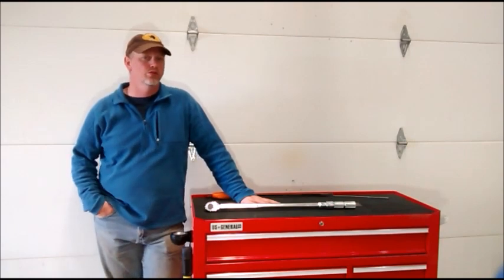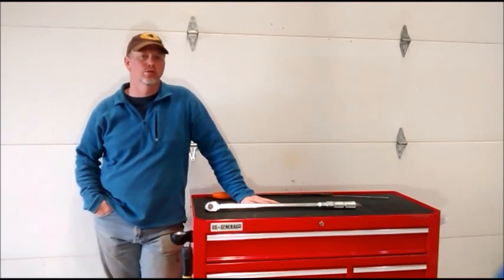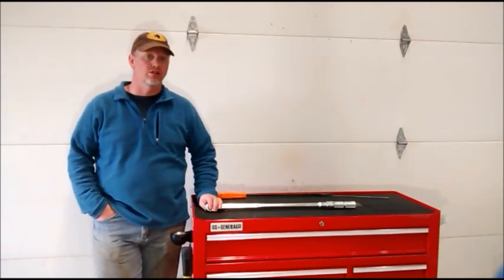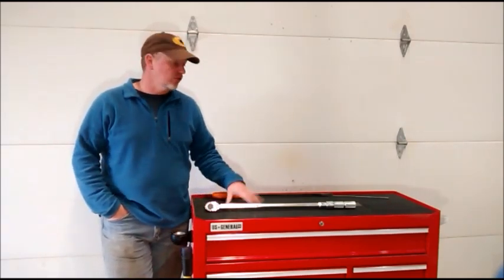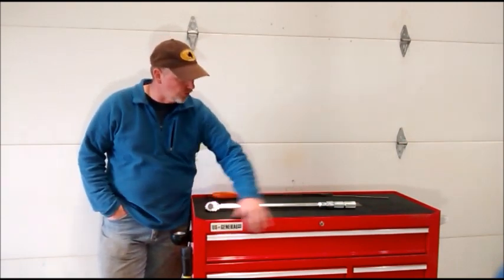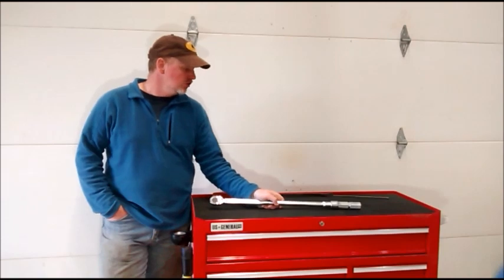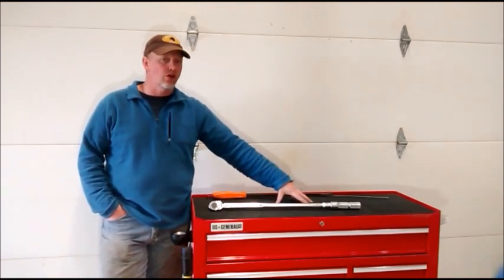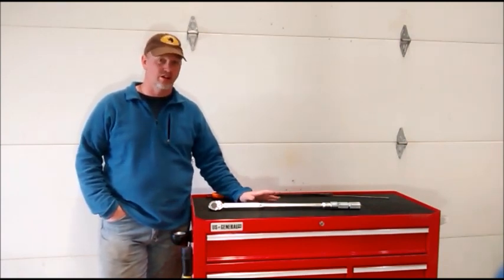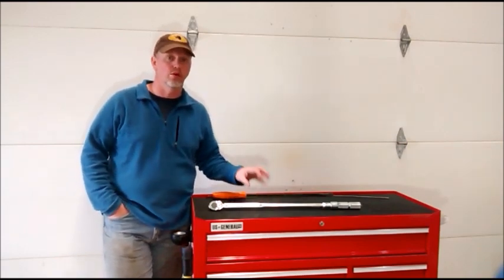I've had this toolbox for about two years now and it's worked out very well for me. I had an older — probably a 25-year-old Craftsman tool chest, upper and lower — that worked very well, but I needed more storage space so I needed a second toolbox. I decided to pick the Harbor Freight model. One key feature I really liked was the long drawer; I didn't have that with a smaller box before. I could fit large tools like this torque wrench in there, and having the top available as a work platform — better known as a place to collect garbage most of the time — but when you clean it off, you can actually use it as a work platform, which was really helpful.